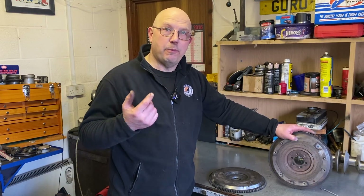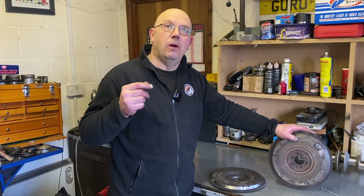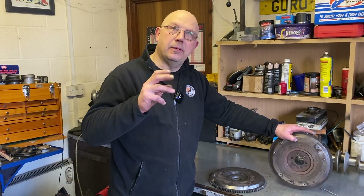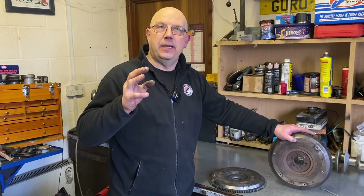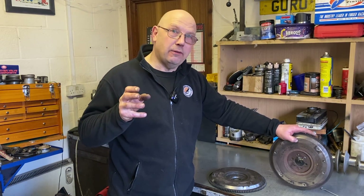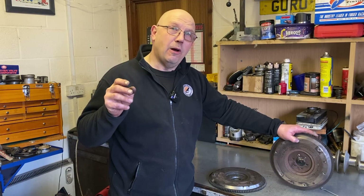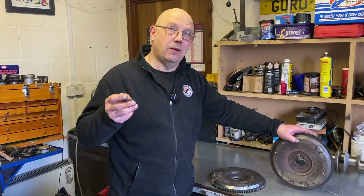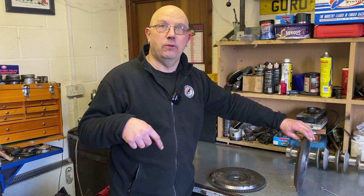A very light flywheel means the engine will rev better, but it also means the engine is much easier to stall. If you try and feed in a little bit of throttle with just a little bit of clutch slip to get up a minor hill, the revs are soaring and the wheels are spinning. I've got customers who have fitted overly light flywheels, driven the cars, and they're horrible. On a road car I always err on the side of caution and go slightly heavier, versus all the race engines in here on skeleton steel flywheels that weigh nothing.